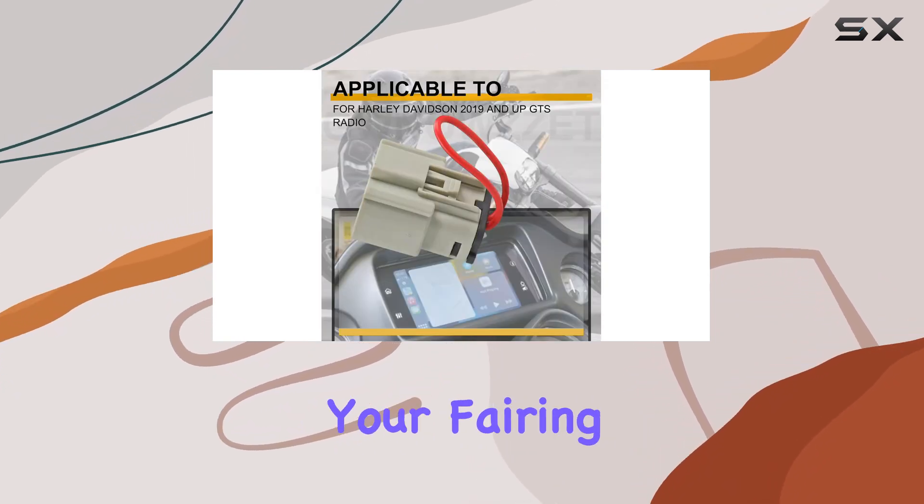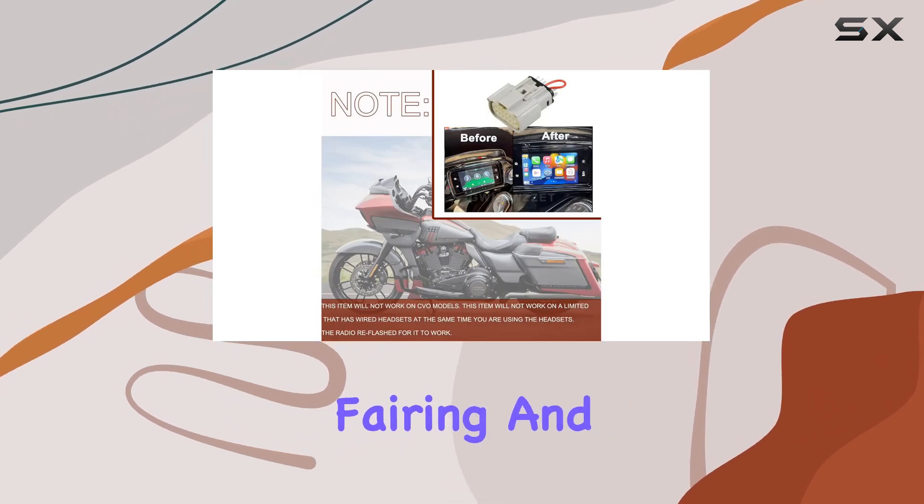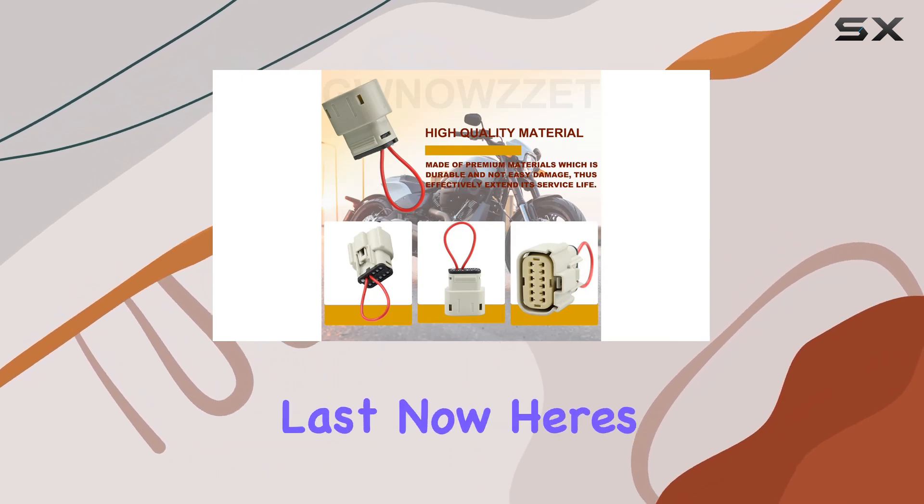All you need to do is remove your fairing, plug into the auxiliary gray audio connector, reinstall the fairing, and you're good to go. Plus, with its aftermarket quality, you can trust that it's built to last.